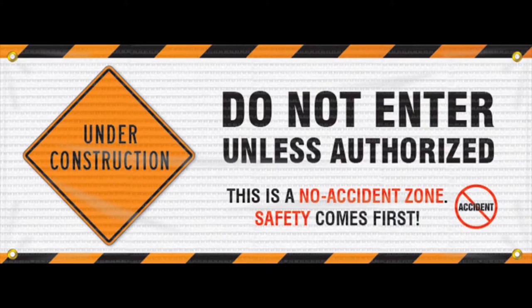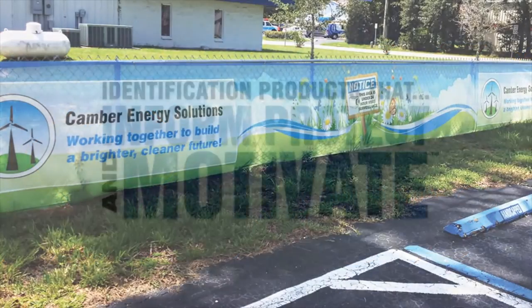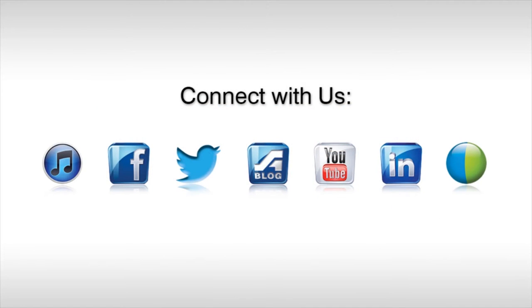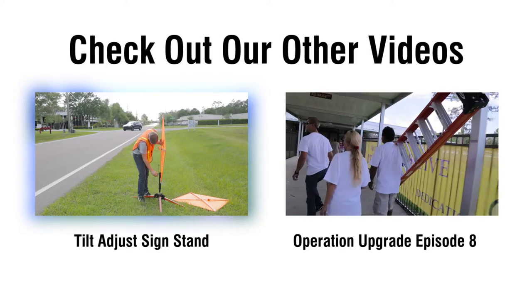Beautify and communicate your message and branding to employees and visitors alike with Fence Wrap mesh banners. Accuform — we make products that inform, protect, and motivate the global workforce. For all of your quick setup and roadside construction sign needs,